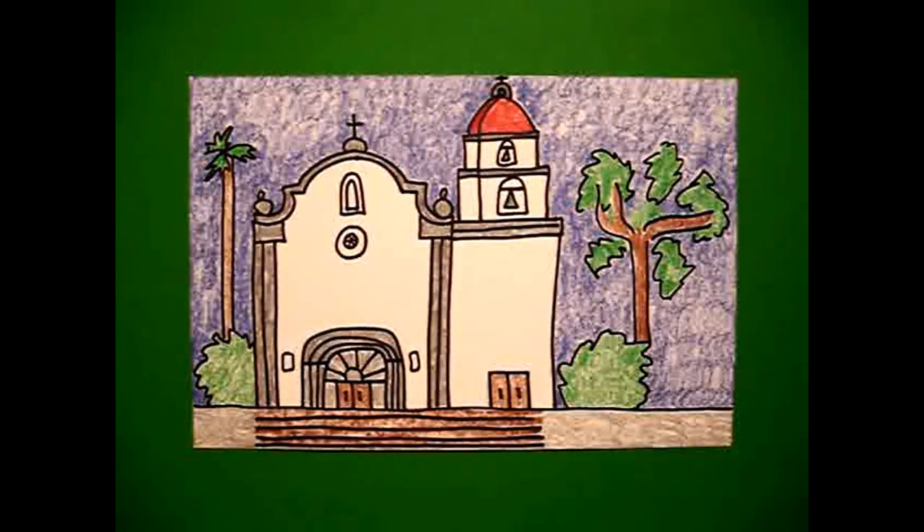Okay, let's see what this looks like all colored in. Here's Mission San Juan Capistrano all colored in. It's really a beautiful mission. Okay. Bye-bye.